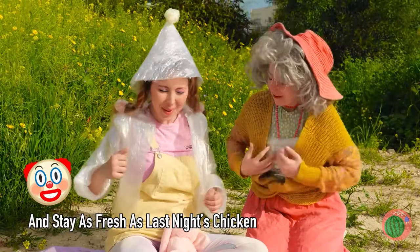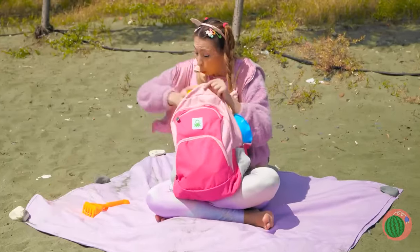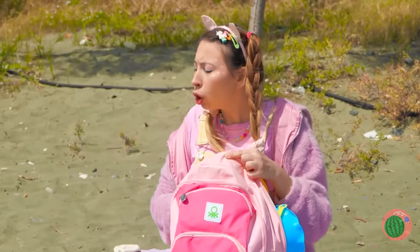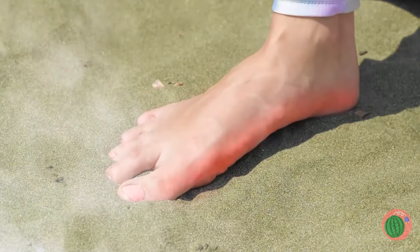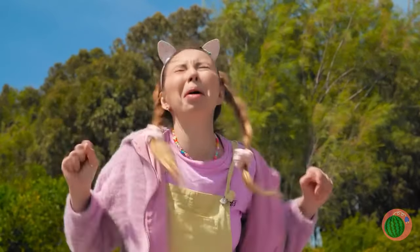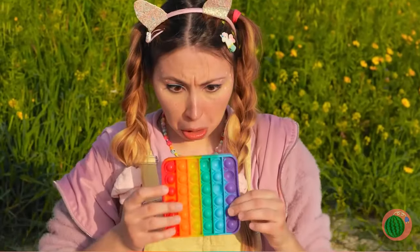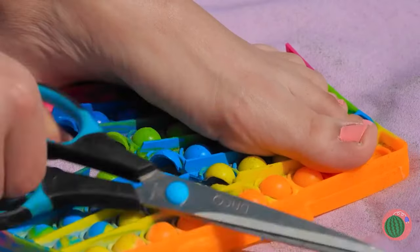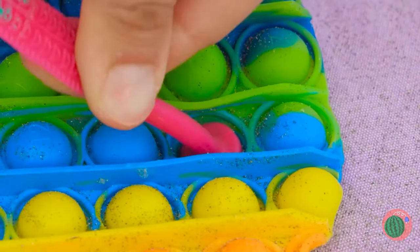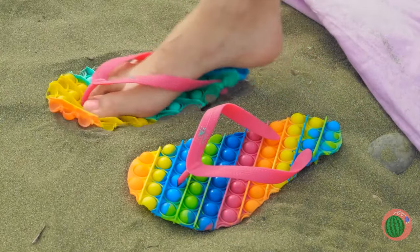Sadly, it's time to go home. Let's grab all your things. You left your toy in the sand. Ouch! Just be happy it's just sand and not a pebble beach. You could put your shoes back on, or turn this pop-it toy into a new pair of flip-flops. Yeah, we like to have fun around here. Well, if the shoe fits, wear it.